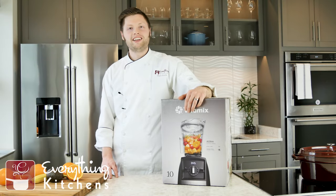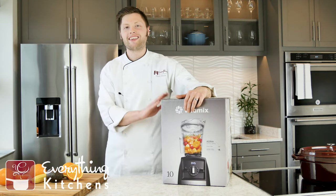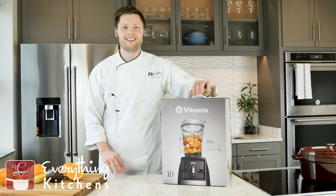Hey, it's Chef Austin with Everything Kitchens. We're going to be unboxing the Vitamix Ascent A2300. Let's go.